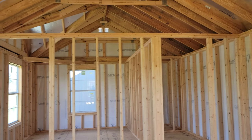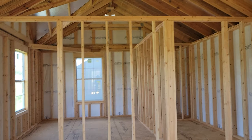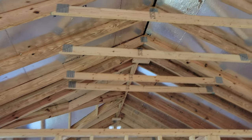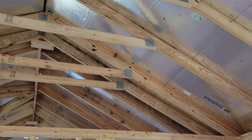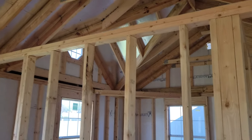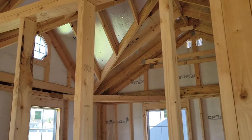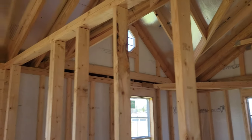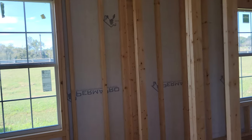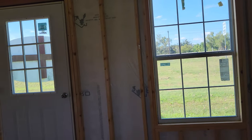Whichever one you decide, we can definitely custom build it for you. This one also has our radiant barrier up here in the ceiling that you can see. It is our SilverTech lining — amazing stuff. This will keep your building 20 to 30 degrees cooler inside. Not only is it on the ceiling, it is on the walls.